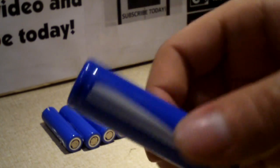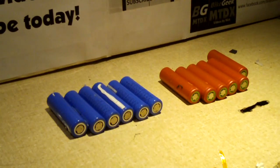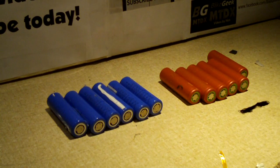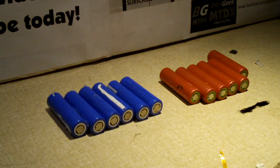Here's a close-up of one right here — 18650. The blue cells came out of an HP battery pack, and the pink cells came out of a Toshiba battery pack. These cells are manufactured by LG, and these are made by Sanyo.